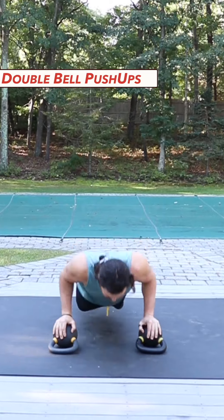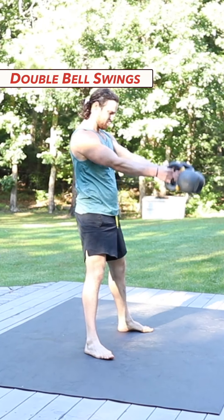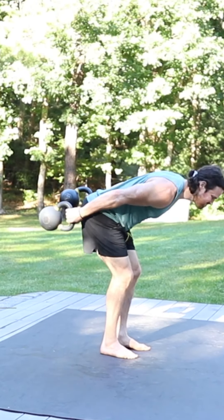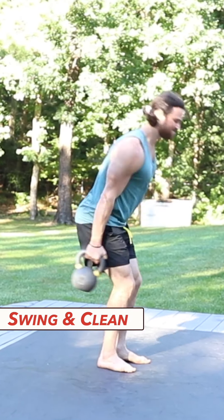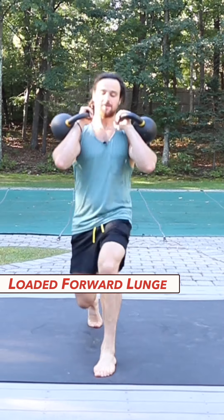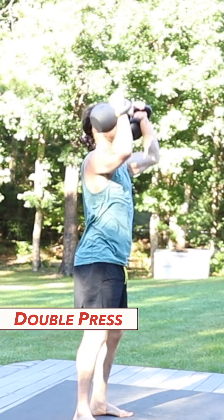We're going to start with four reps each. Bells on the ground, we're going to do four push-ups and we're going to flip them up and do four double swings. Swing through, push with the glutes. Then we're going to transition to cleans — four cleans, bells swinging outside your legs. Then we're going to do four forward lunges to each side. We're going to finish up with four presses. That's going to be round one.